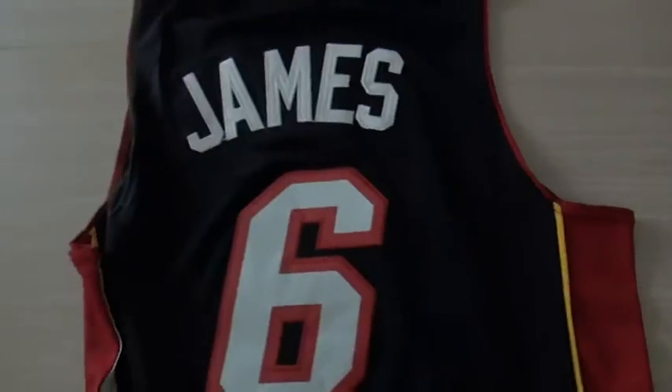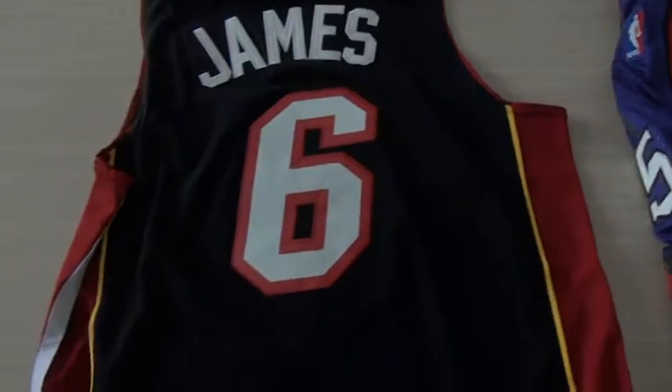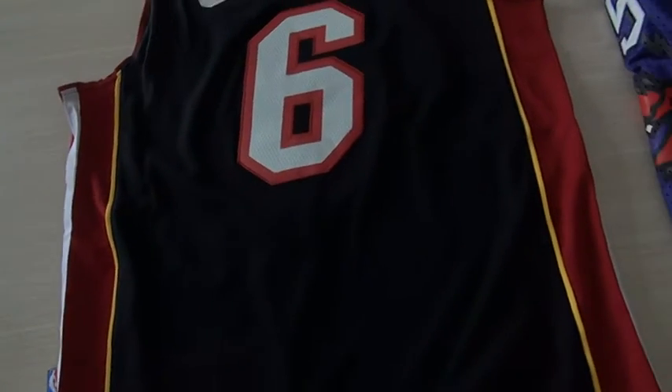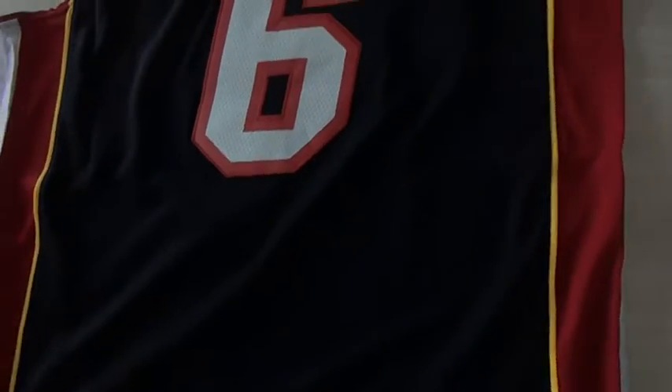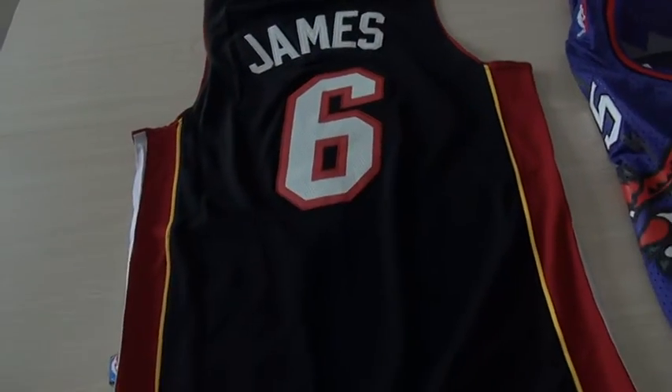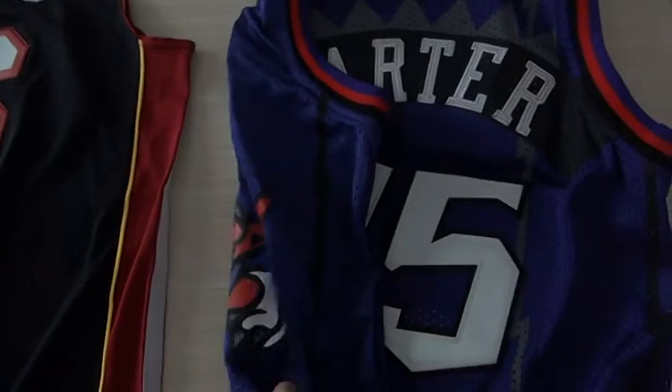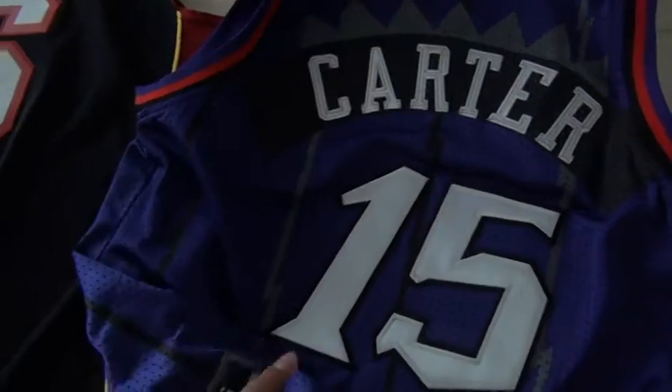On the back, I got James white stitched, and his number, pretty established, double stitched. So here we go — the jerseys. This is not the mesh material, and this is the mesh.